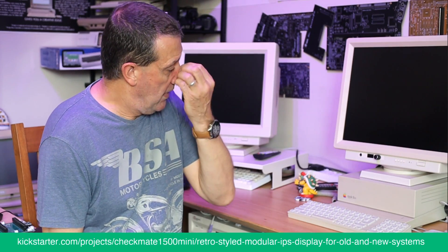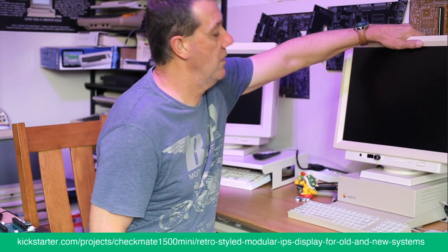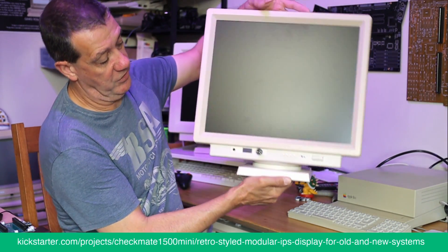It was pushing slightly on the panel and causing glow. That's one reason for a four to six week delay — let's be realistic, we're going to be about a year late — but what you're getting is vastly superior.